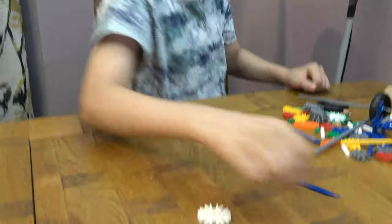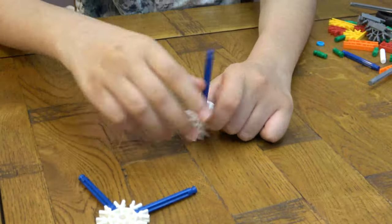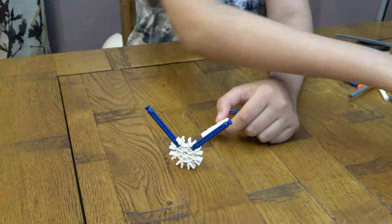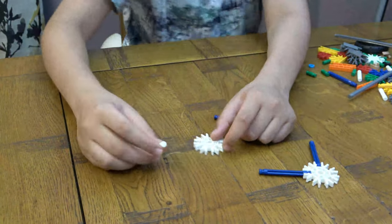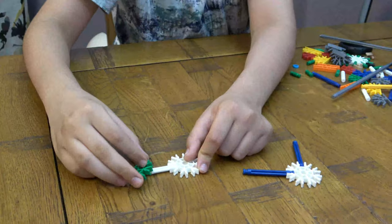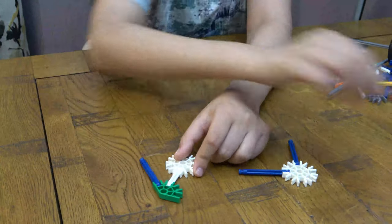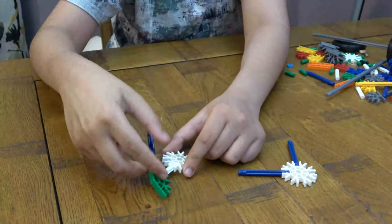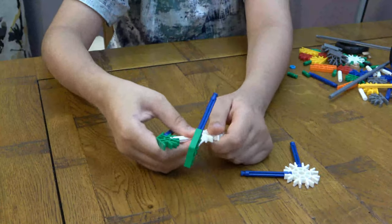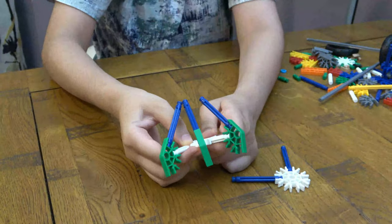First things first, you're going to get this here. This is going to stay up here. You're going to get one, two, this here, and then you're ready to put it on. Do the same thing on this side, put it on. Just keep doing it before we lift them.